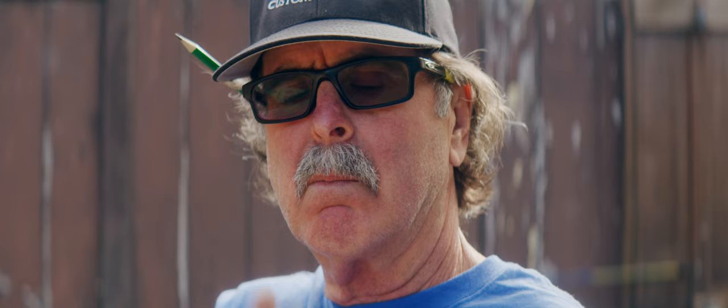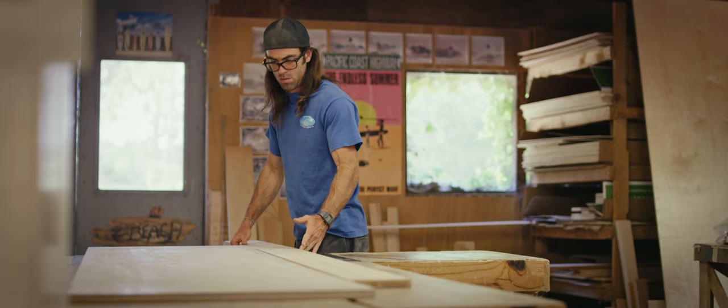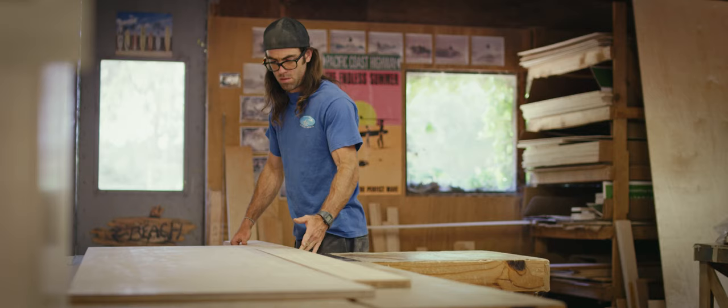We spend a lot of time picking out the wood that we want to use for the job. We're looking for flat, straight, not cupped. We're looking for uniform color. We're looking for uniform grain patterns.